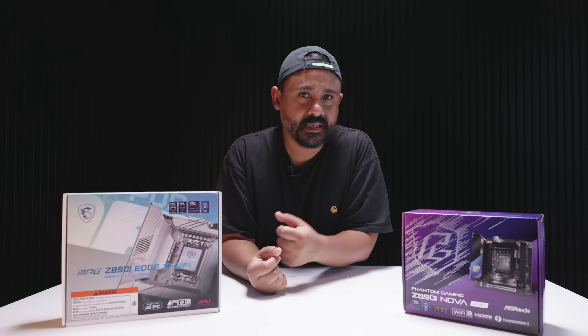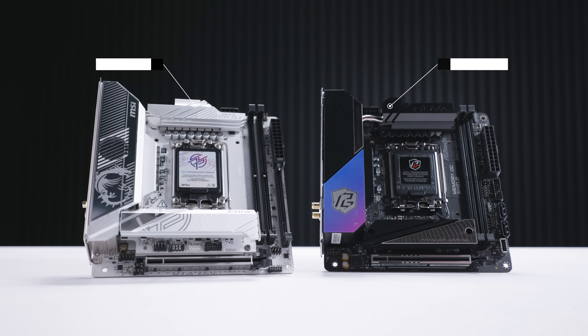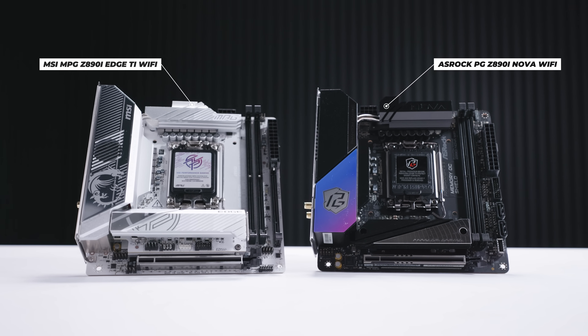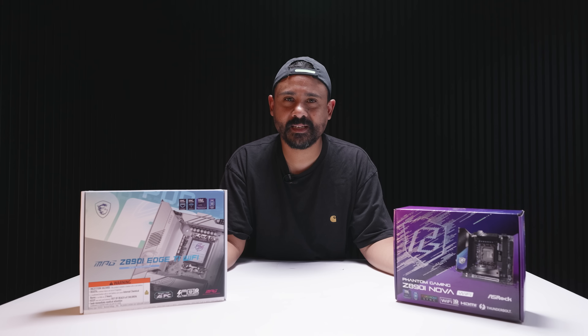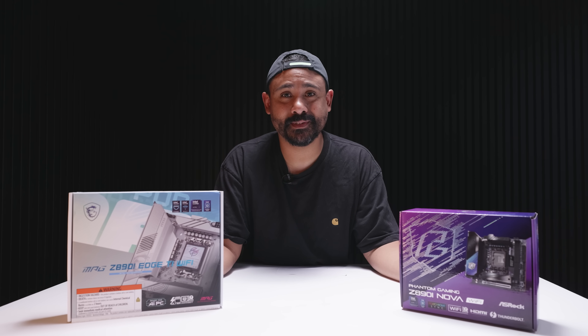Before you answer that in the comments saying no, I think there's something very interesting going on here with these boards. So let's check out both the ASRock Z890 iNova and the new MSI Edge Ti just to see what's going on, because some of these features are something we haven't really seen on ITX boards before.